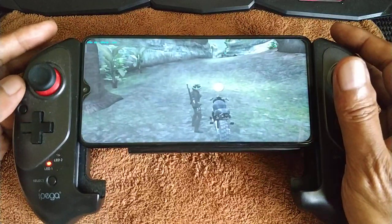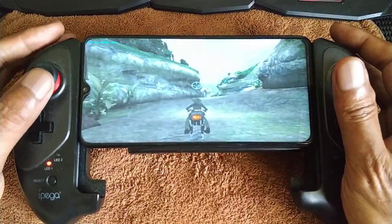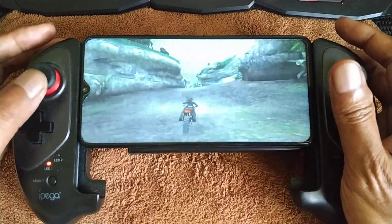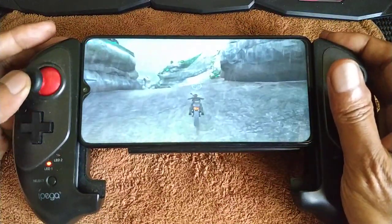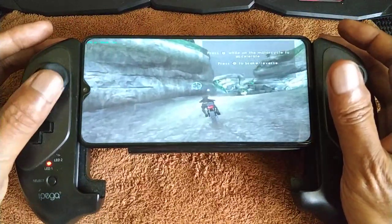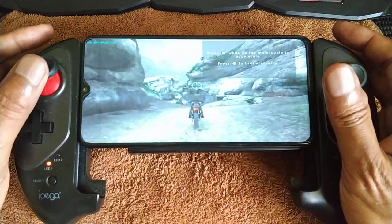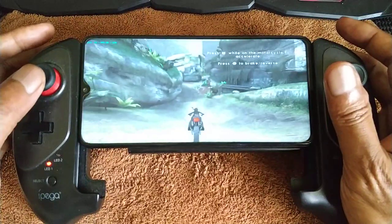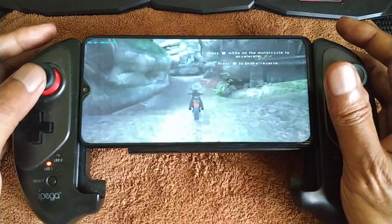20 frames on this — very bad performance here.